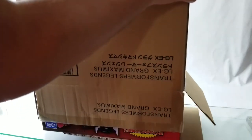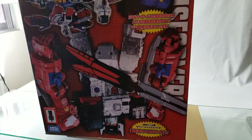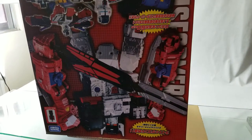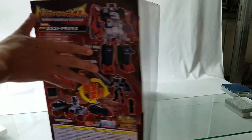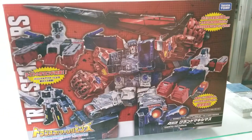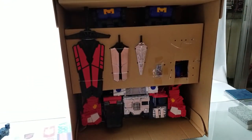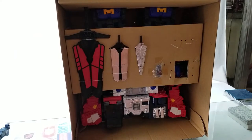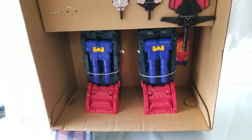Today's unboxing is Transformer Legends LG-EX Grand Maximus. Similar to Bandai's P-Bandai website, Takara Tomy has their own online web shop for special orders like this one. This item is not available at Japanese retail stores or department stores — only available as a mail-order exclusive on the Japanese website. This item is Japanese market only and won't be released in the United States.